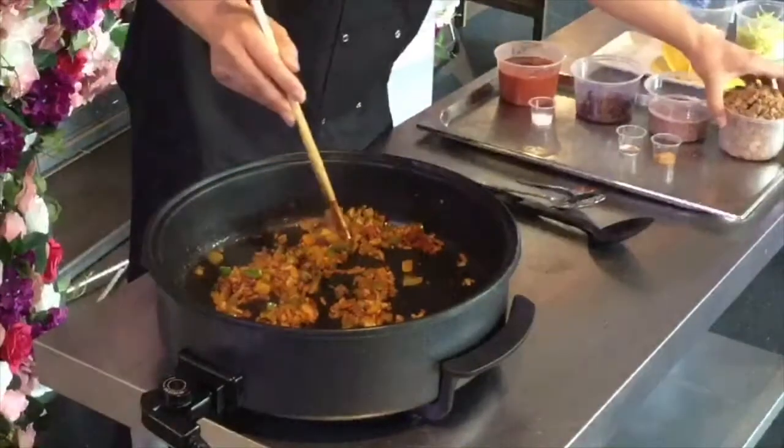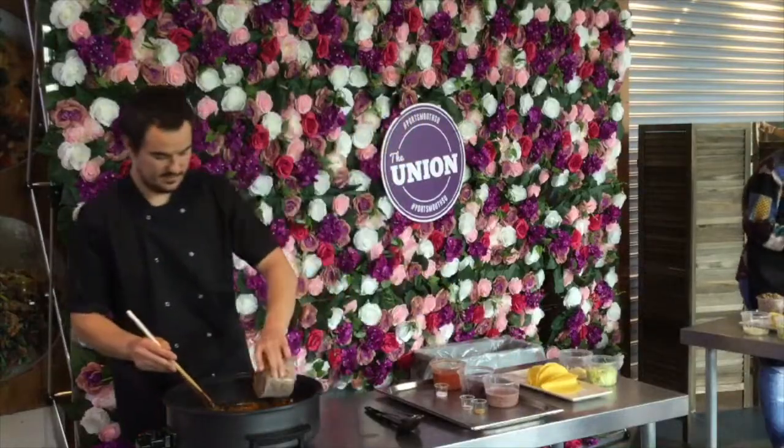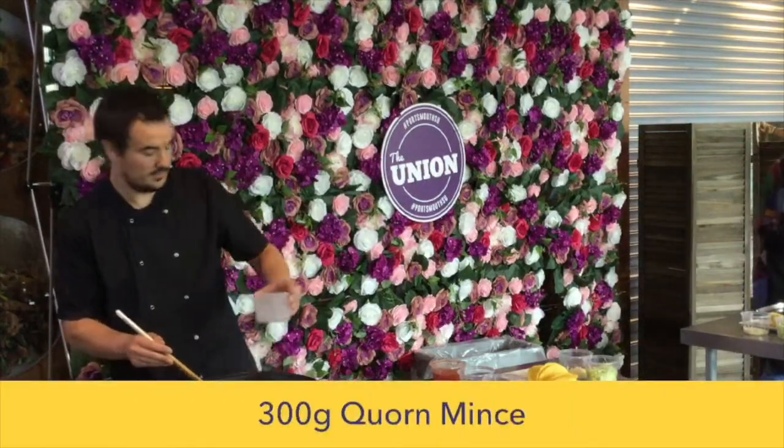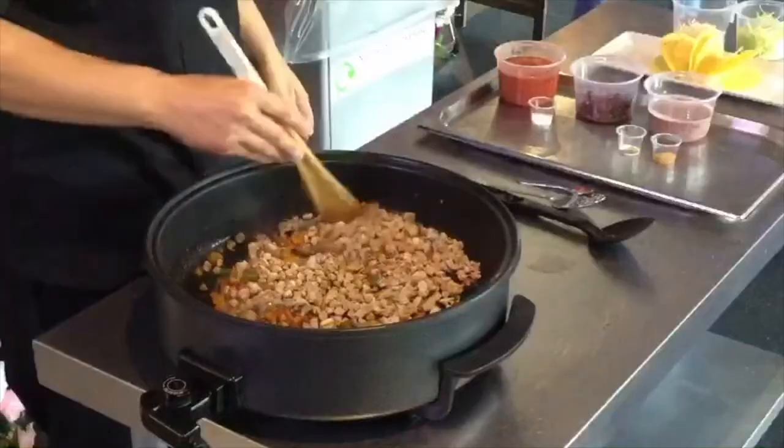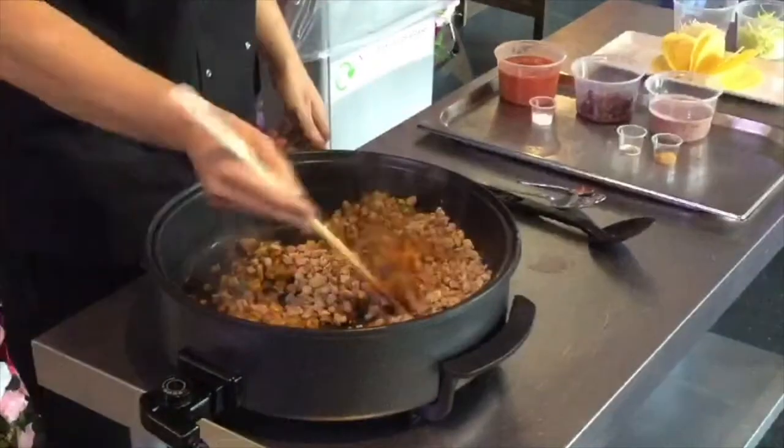And now in with the corn. This corn comes in frozen, which means it's going to have a lot of moisture, and that's going to help swell the veg nicely.